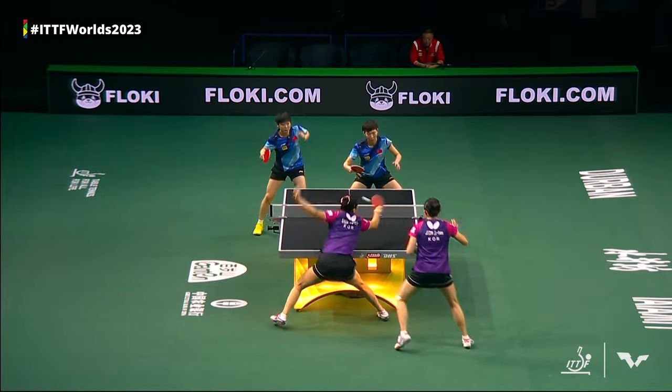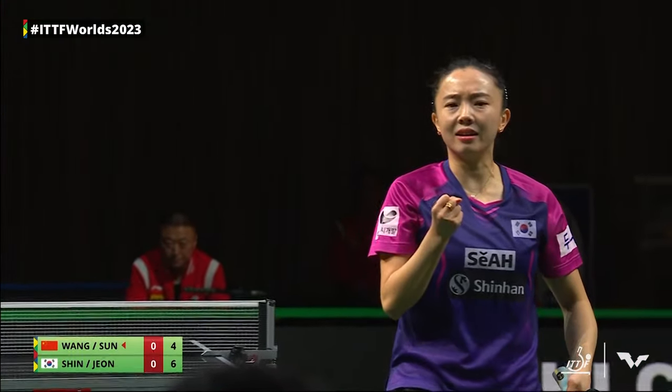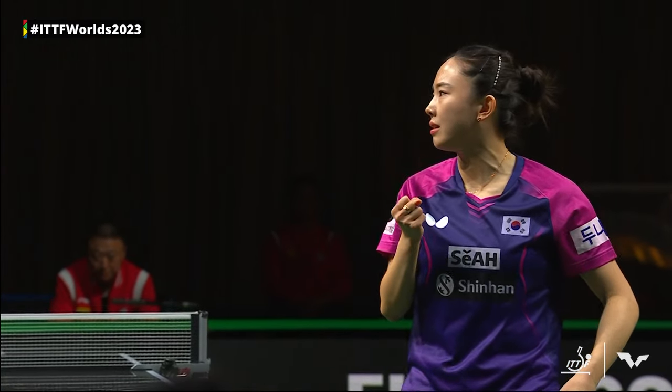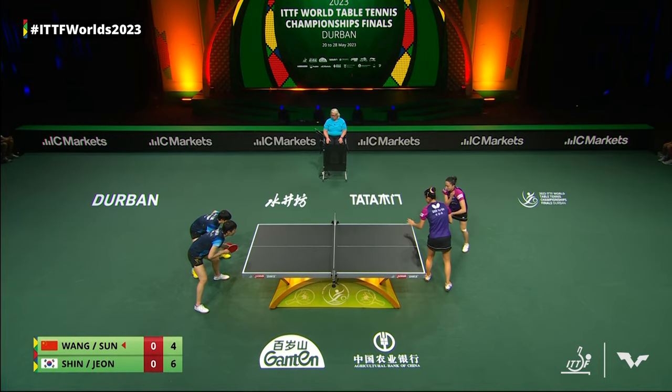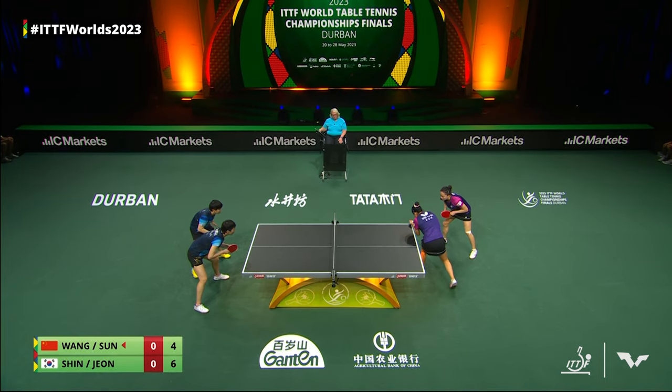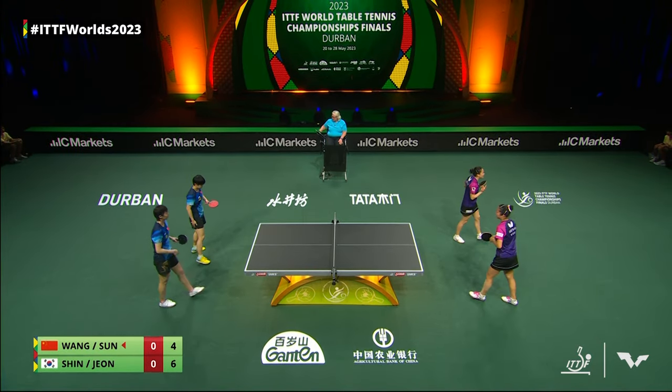We've seen many pairs and many opponents against the best in the world from Team China starting off strong, but it's the end game — it's whoever crosses the line first. First of three games here in this best of five. Six, five.